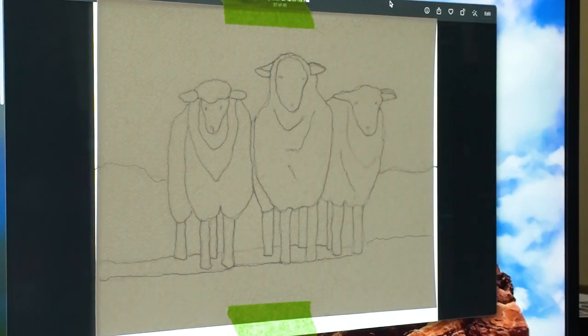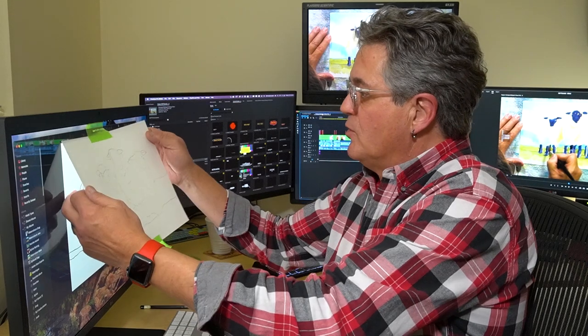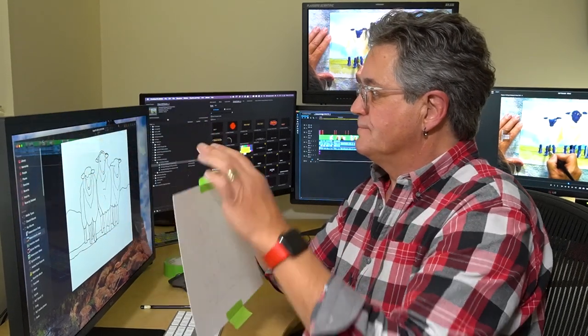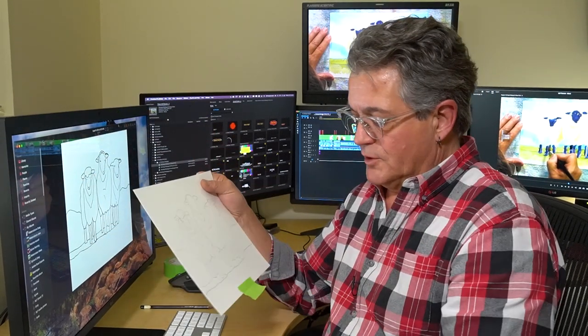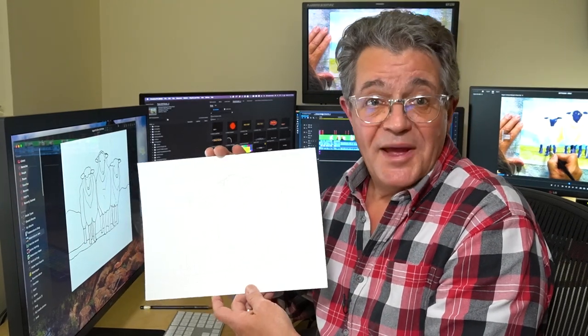And there you have it. Now it's as simple as removing it from the screen, removing your tape, and I'm ready to paint!